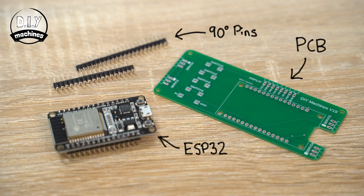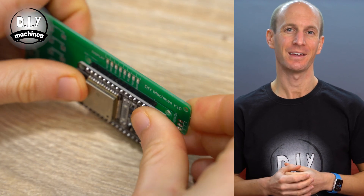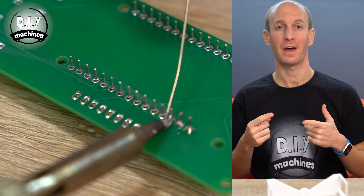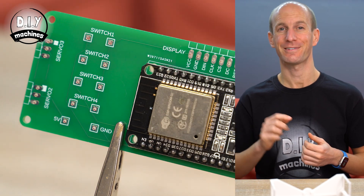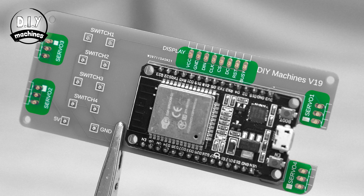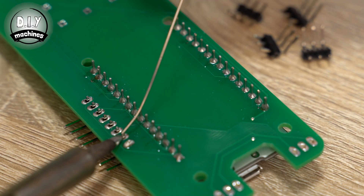I'm going to be using a PCB which I've designed for this project, as it makes the wiring much much easier. PCBWay will supply these directly to you and they have a great offer if you're a new customer — take a look in the description, it doesn't cost as much as you think it might. We can start with our ESP32 which sits over the main area in the centre of the board. Just push the legs through the holes and solder it on the reverse. Next are the 90 degree pins, which are added to the 4 lots of 3 around the outside of the board and the row of pins for the display. Push the short end of the legs through the holes and solder them on the underside of the PCB.